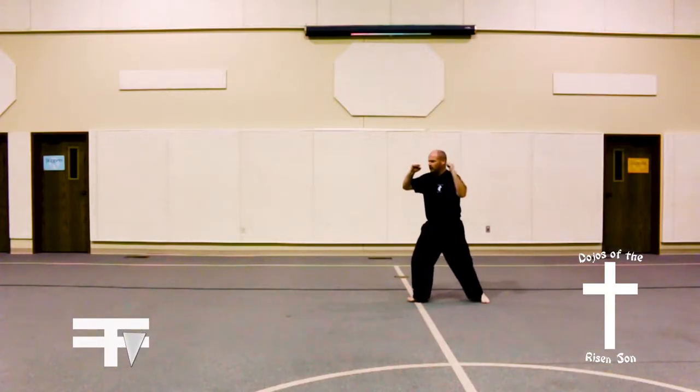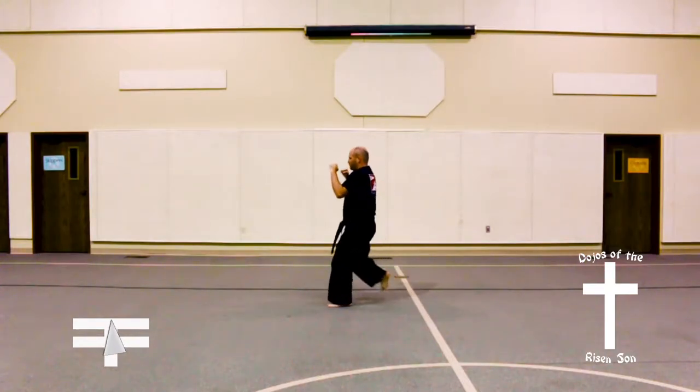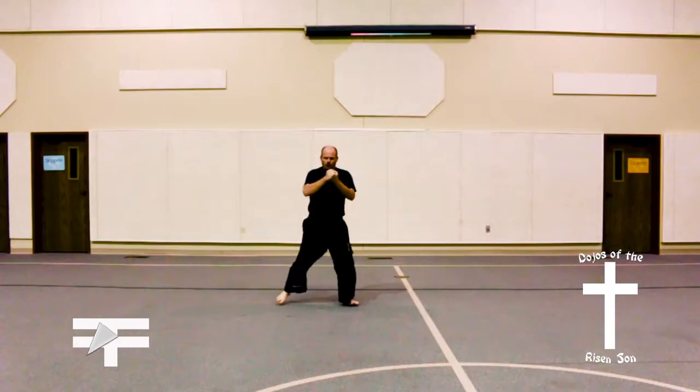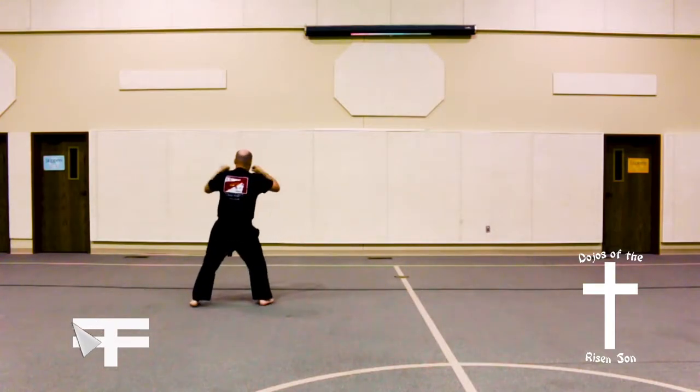Left knee up, W shape block, right knee up, W shape block, left knee up, W shape block, left knee up, W shape block.